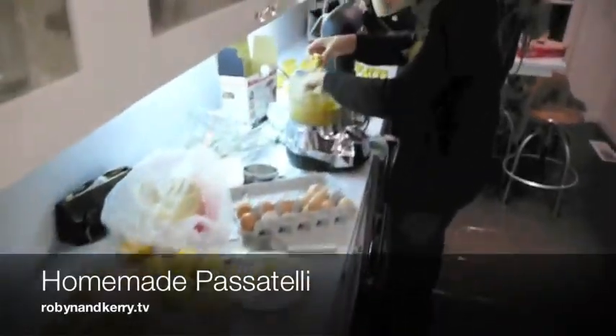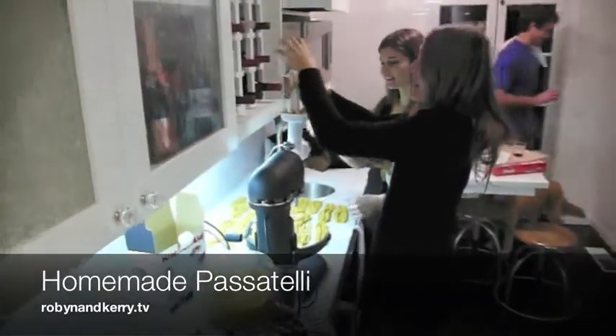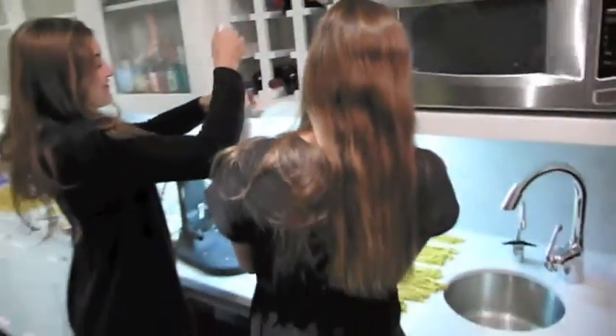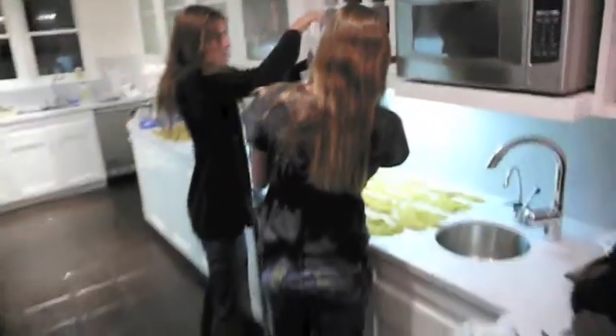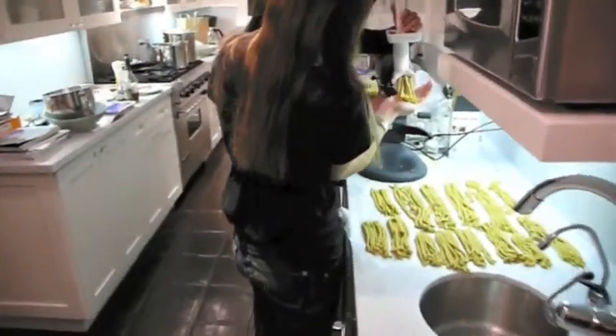All right, hold on, let me out a little bit. All right, we're making the Pazzatelli for Christmas 2007. There they are. Pretty good texture this year. We're pretty proud of ourselves.